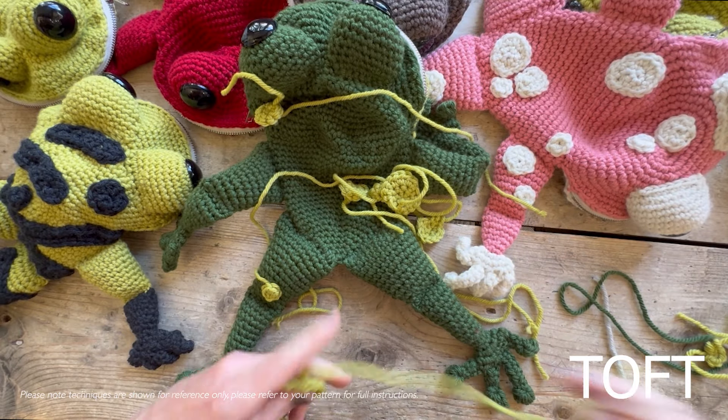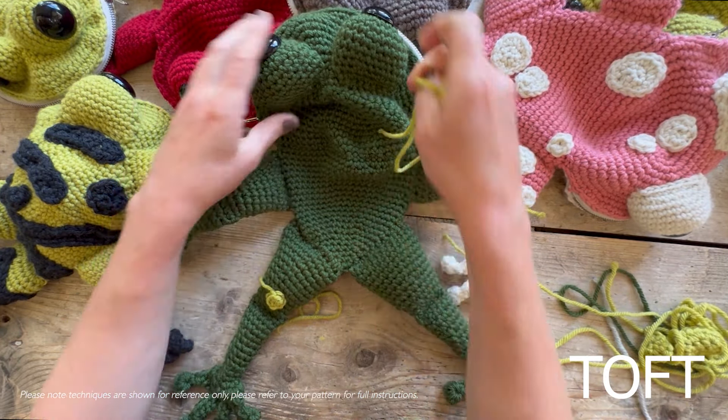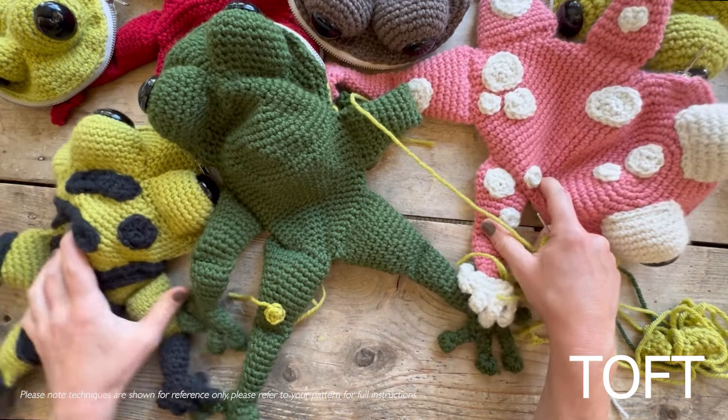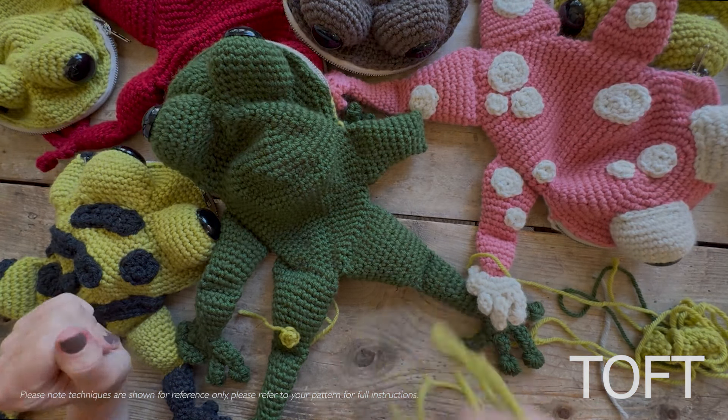Have some fun putting together your frog bags and please, please, please share the pictures - I absolutely can't wait to see them. I'm spoilt for choice seeing this many like this; it instantly makes me want to make another one straight away. I can't wait to see what you come up with combining those colors and those spots and stripes.